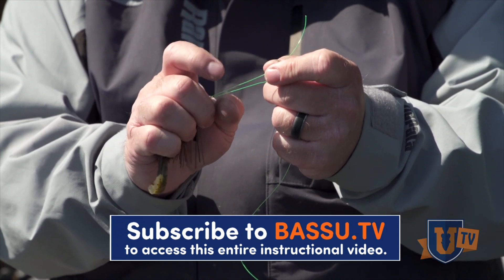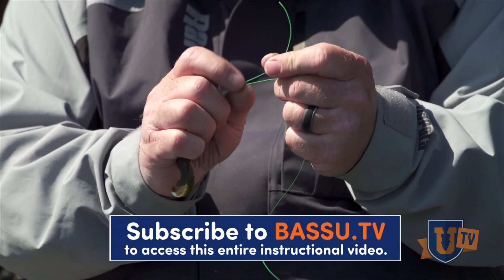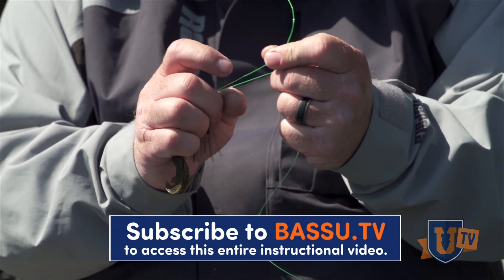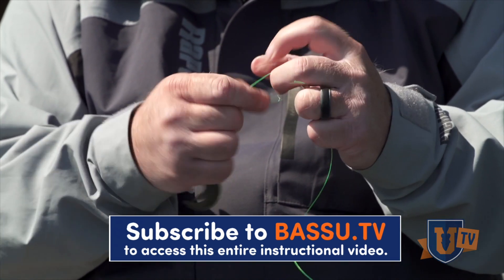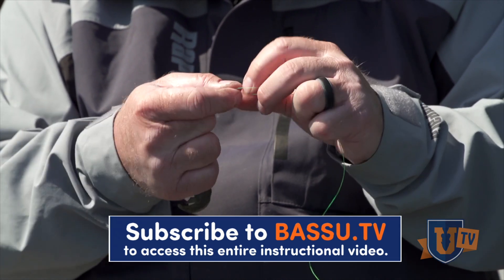With that, I'm going to twist or wrap the tag end around the main line six times. So I'm going to go one, two, three, four, five, six.